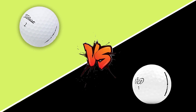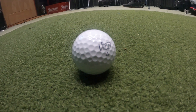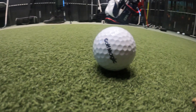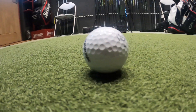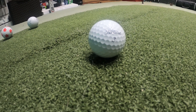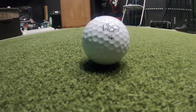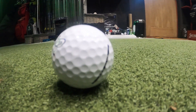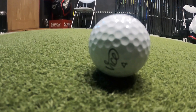First up, let's put the Vice Pro Plus against the Titleist Pro V1. Talking about design: the Vice Pro Plus is noticeably more modern. The alignment tool is really helpful and still quite minimalist — something useful for putting. The Titleist Pro V1 doesn't have this, and I'm not saying that's a negative because their design has been tried and tested over decades, but the Vice Pro Plus's modern approach is something I actually prefer in 2020.